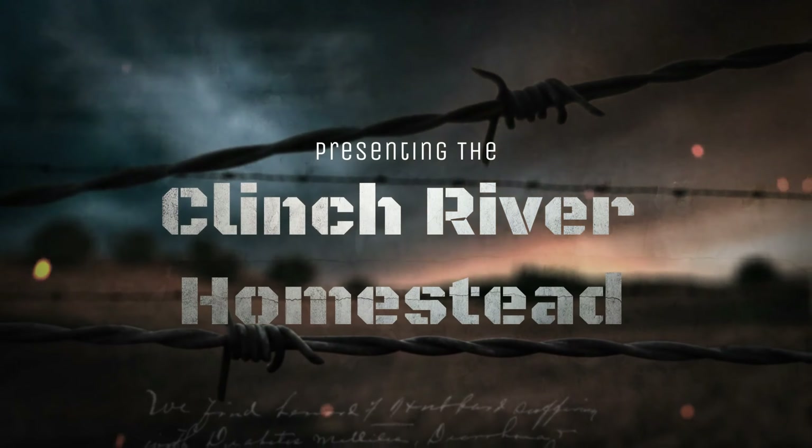Welcome to the Clinch River Homestead. I'm Nicole and I'm John, and today we're going to be finishing up down in the strawberry patch in the orchard. Come on, follow us down.